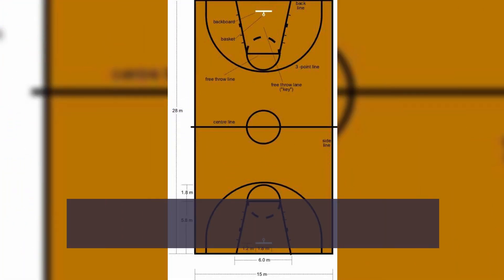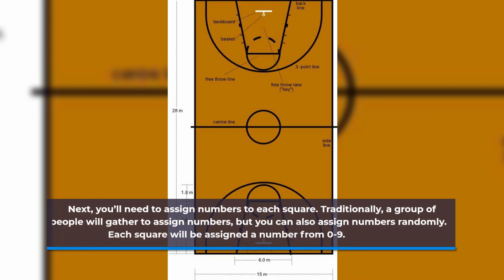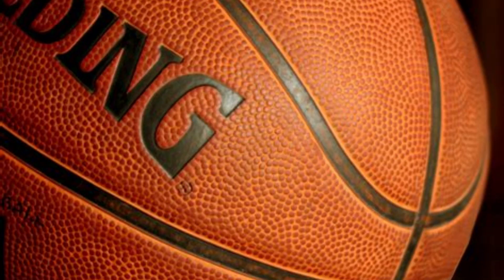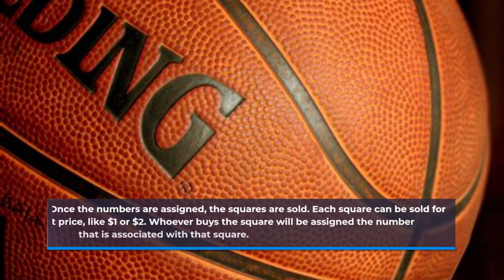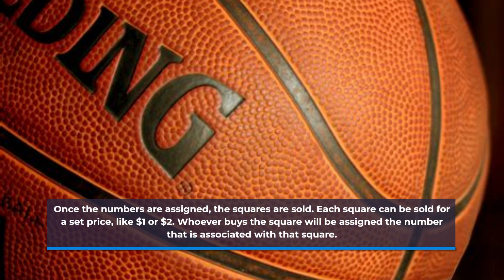Next, you'll need to assign numbers to each square. Traditionally, a group of people will gather to assign numbers, but you can also assign numbers randomly. Each square will be assigned a number from 0 to 9. Once the numbers are assigned, the squares are sold. Each square can be sold for a set price, like $1 or $2, and whoever buys the square will be assigned the number associated with that square.